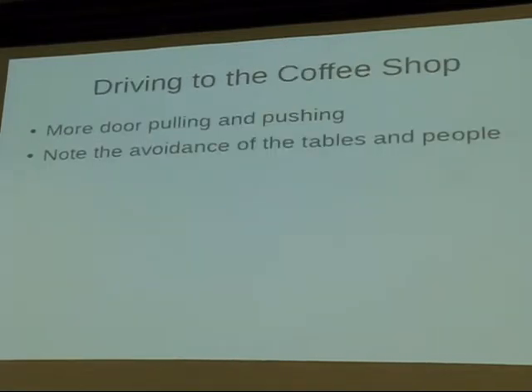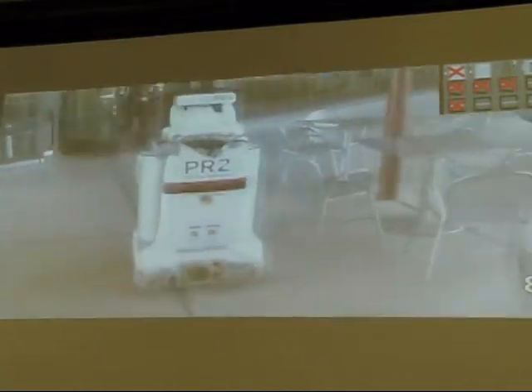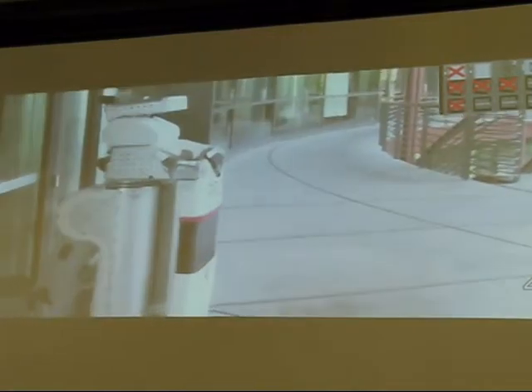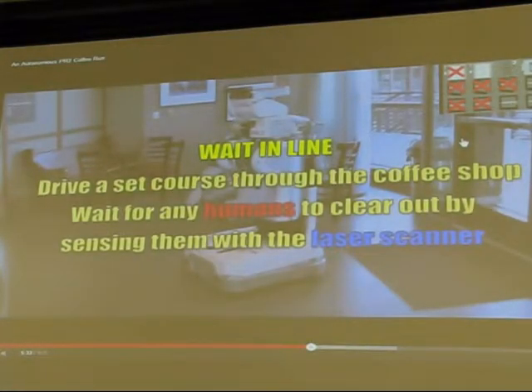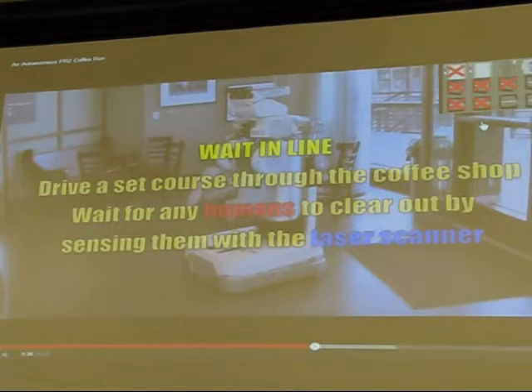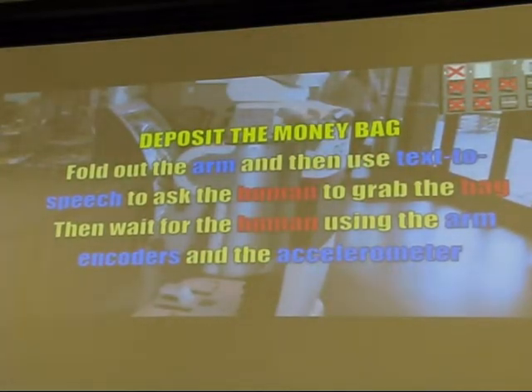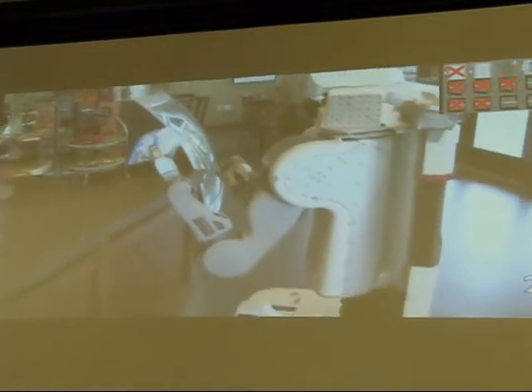Driving to the coffee shop: the robot gets through more doors, and you can see how reflective they are. Now we're waiting in line, which is a problem I'll explain. Lines in this coffee shop always form in a certain region; the robot drives through that region and if anything gets in the way of the laser scanner, it just stops and waits. Unfortunately in this video there was no line, because otherwise the robot actually did a really good job waiting. It's a shame we don't have a good video of that.